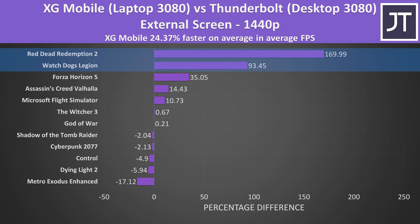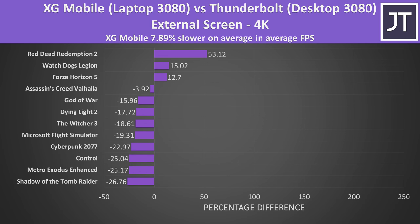We can see this number is primarily being held up by the top 2 or 3 games though. Then at the higher 4K resolution, the Thunderbolt enclosure was finally able to offer an improvement — the XG Mobile was now almost 8% slower in terms of average FPS out of the 12 games tested. This doesn't include 1% lows, and as we saw, those could often be far worse with the Thunderbolt setup.